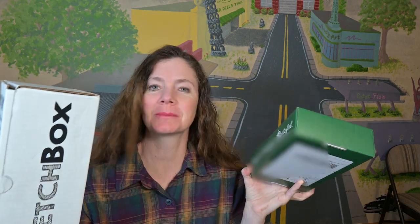Hello my art-loving friends. I am sitting here with two more unopened art subscription boxes, and there are three or four on the desk already.